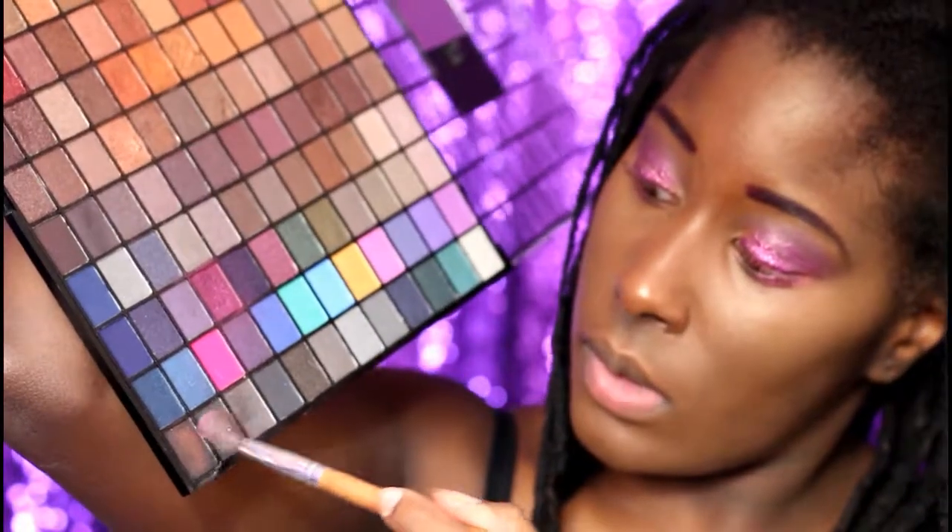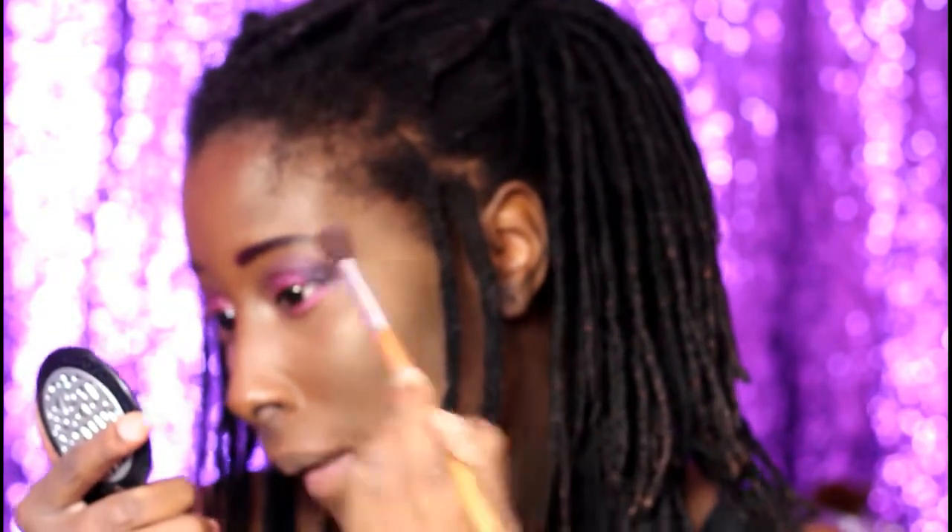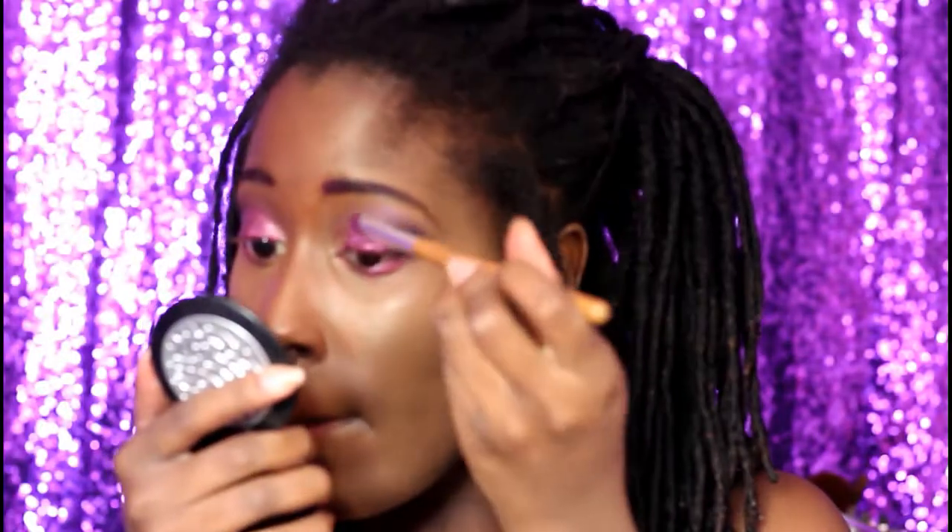For the outer corner of the eyes I'm using black from my Revelation palette. This is why I hate the glitter palette from Muller — it is terrible, it comes off so easily.